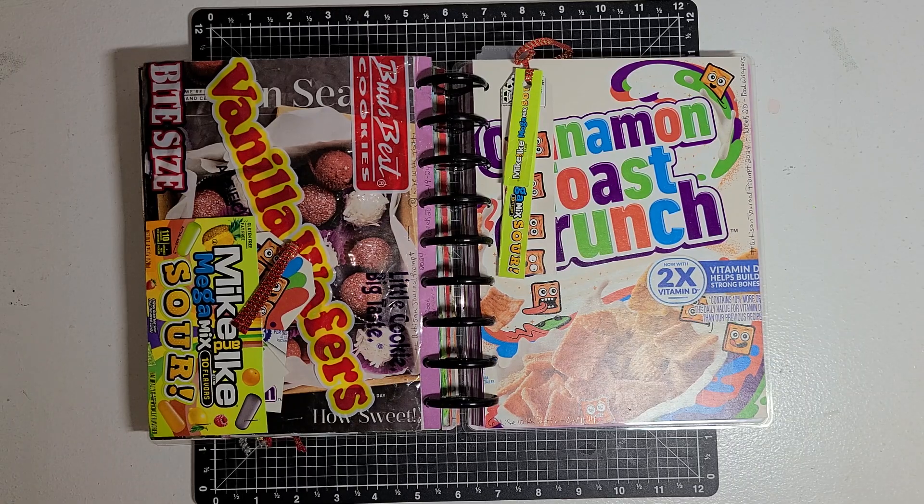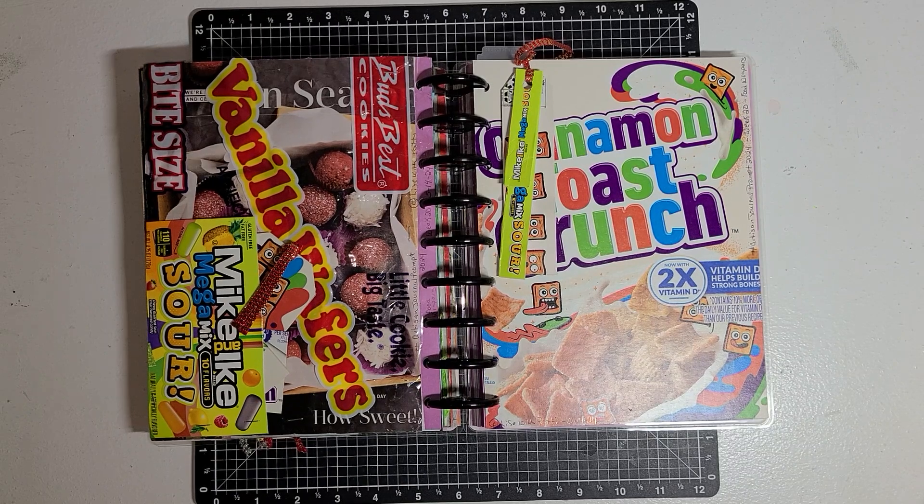This week when Patty gave us the prompt, the prompt was food wrappers. Food wrappers.